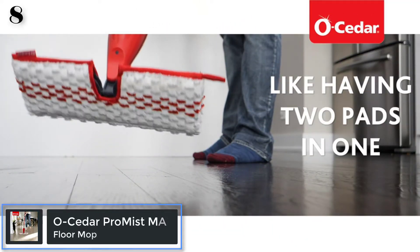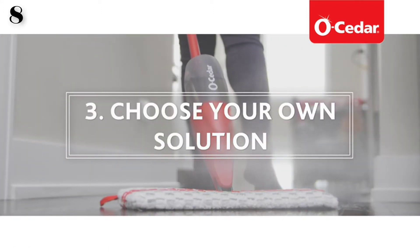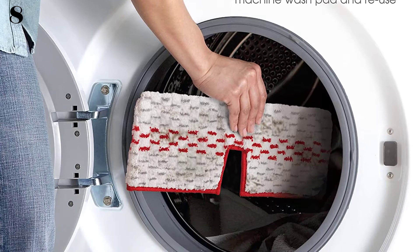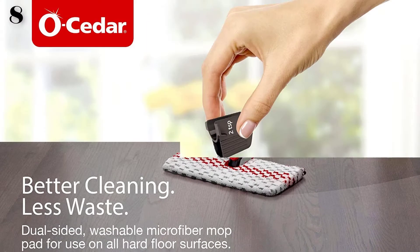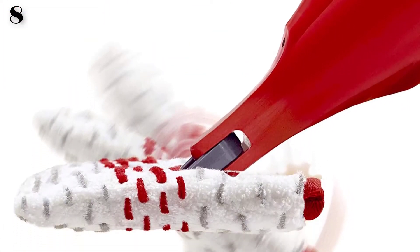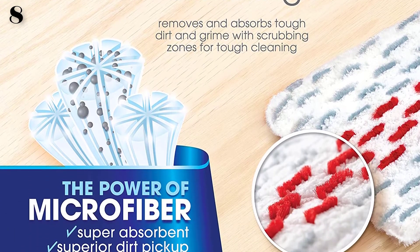Number 8: O-Cedar Pro Mist Max Microfiber Spray Mop. Features a refillable bottle allowing for the use of the cleaning solution of your choice. The microfiber can be washed, reducing the cost of replacement heads. Features a large flipping mop head that rotates 180 degrees, providing uninterrupted cleaning. Microfiber collects dust, dirt, and hair — deep cleaning microfiber removes dirt, grime, and more with just water. The flipping head provides twice the coverage so you can clean longer without stopping. Save money by washing your microfiber pad for repeat use.